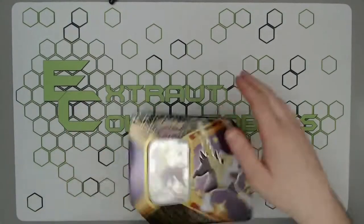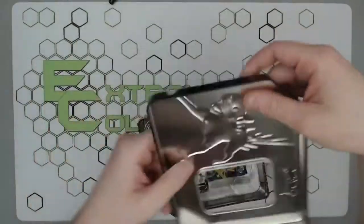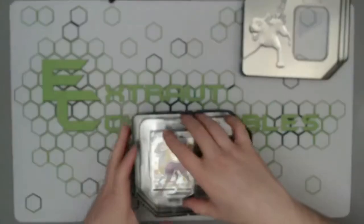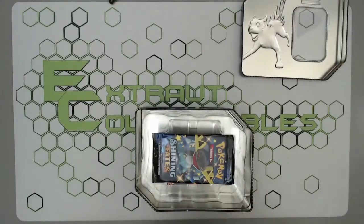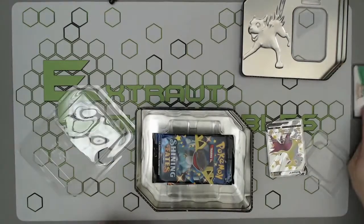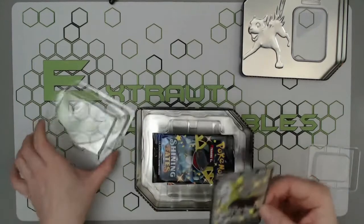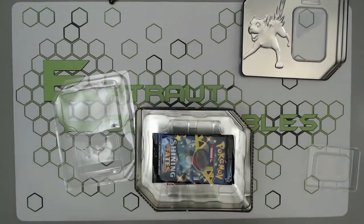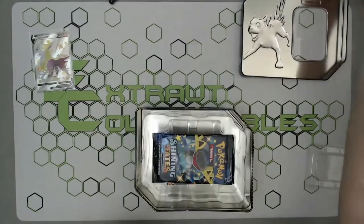On the Hidden Fates ones it makes it very easy to actually repack them, which is very frustrating. But here we go — let's get our lovely little promo out. There we go, lovely little Boltund V. Let's get that sleeved up. There we have it, lovely — pop that over there and then we've got our tin stuff which we'll throw to the side.